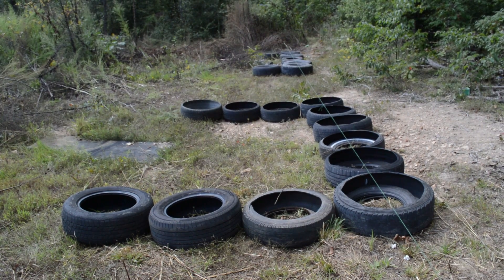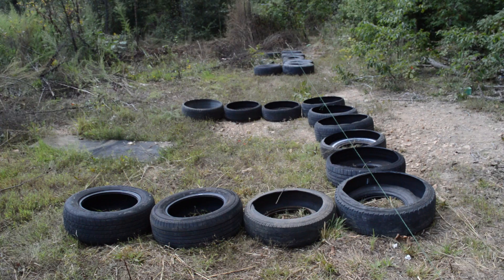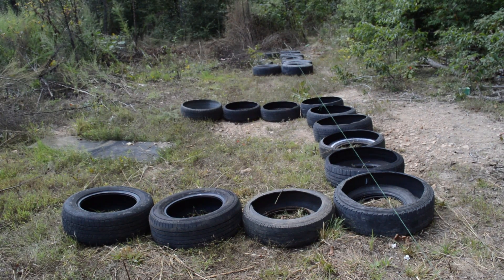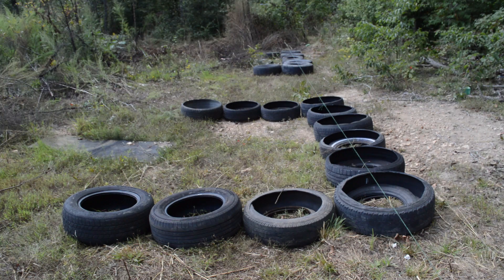We're also experimenting with cutting out one end of the sidewall. Normally when you do earthship ram-tire construction, you use the regular tire as it is and pound in dirt sideways — and they say it takes about 40 minutes per tire and a lot of labor.